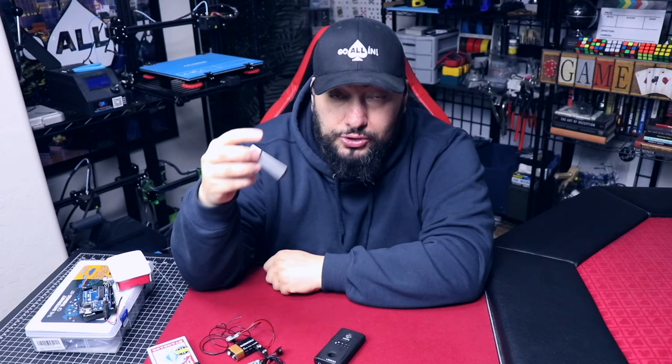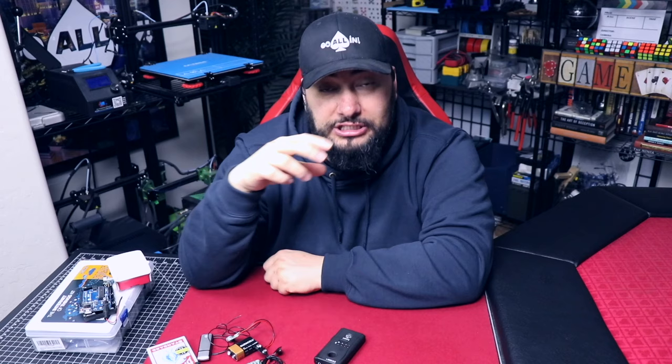Anyway, I just wanted to show you that. If you're looking at how to implement bugs, check the video up in the corner — I've got a whole bunch of really cool spy devices. If you haven't already, make sure you subscribe.